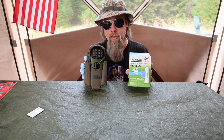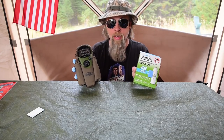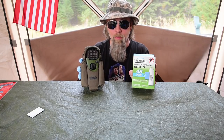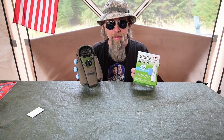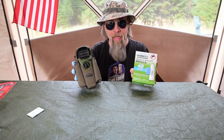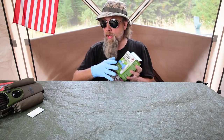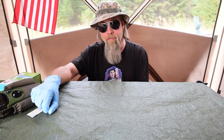I guarantee you guys are going to really love this — it really works. It is a little on the expensive side to run, but so is getting West Nile virus. That would probably be a bad thing — to get very sick or even possibly die from mosquito bites when you can easily prevent it with something like this. I hope you guys enjoyed the video. If you did, be sure to like and subscribe and we'll see you next time.